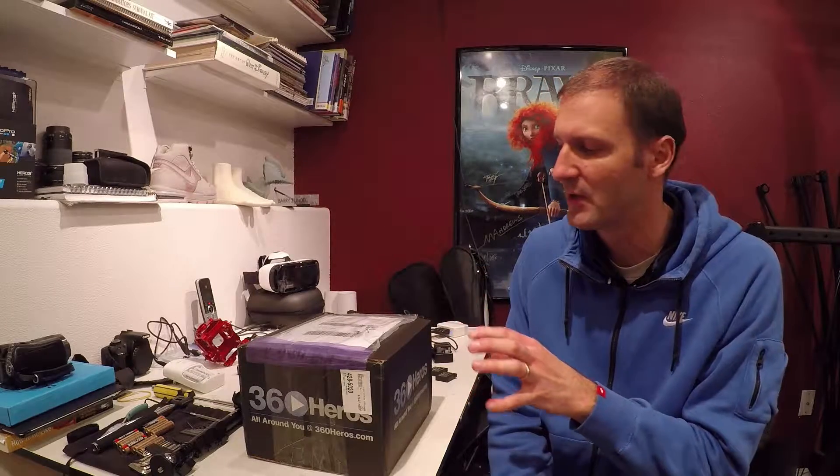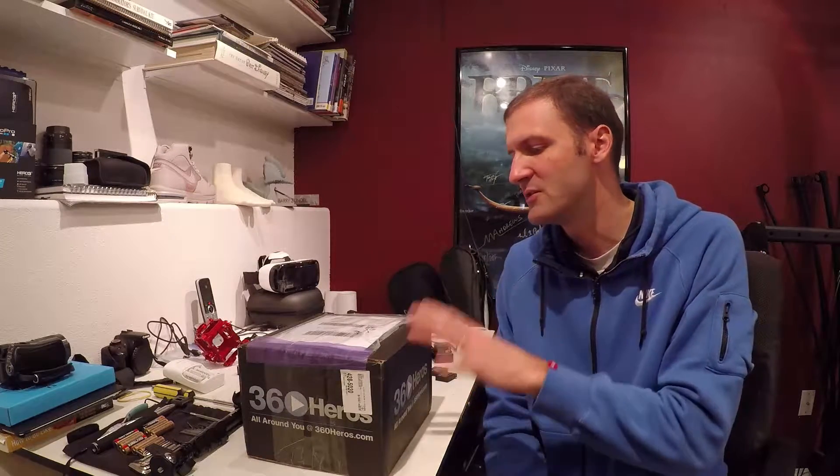This is one of the cool rigs that they've got to be able to do stereo shooting as well as mono shooting, and we're going to be able to use this on our equipment, on our tripods. We upgraded all of our cameras to the Hero 5 Black Edition to go with this.